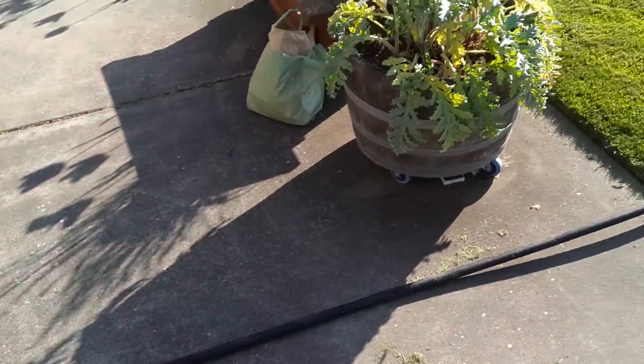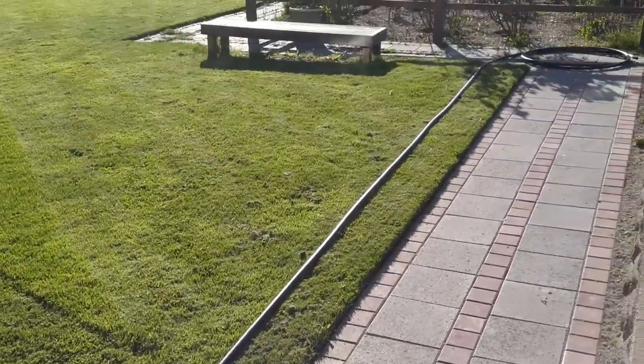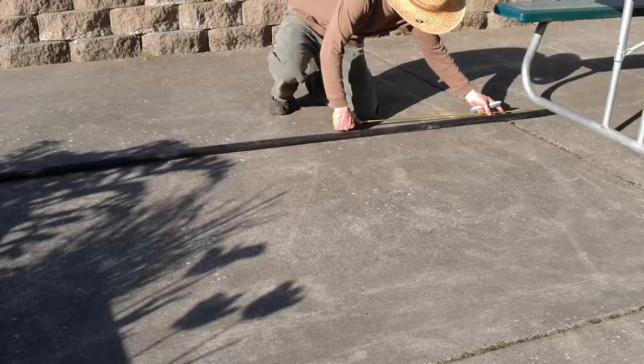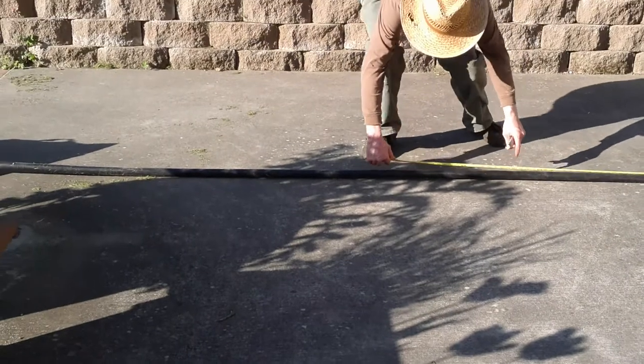I held down the pipe securely at one end to prevent it from coiling up, then unrolled the pipe and let it sit in the sun to soften. I measured every 8 feet and marked my cuts with my utility knife.